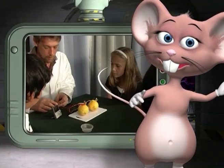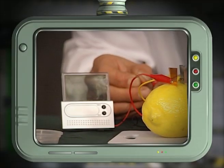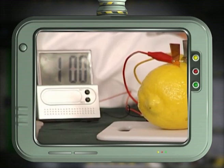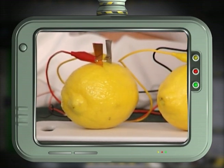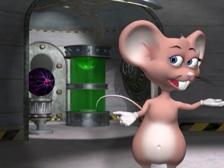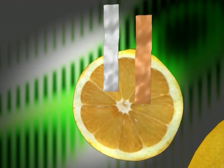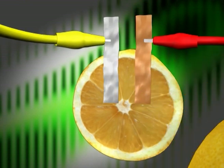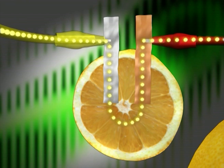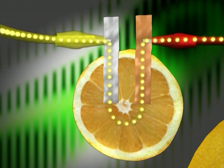Now connect the digital clock to the open ends and see the electricity current flow. Can you tell us what makes the lemon produce electricity? When you connect two different types of metal in a circuit, they produce a small electric current. The lemon does not produce any electricity itself. Instead, the juice in the lemon acts as an electrolyte, which allows the current to flow.